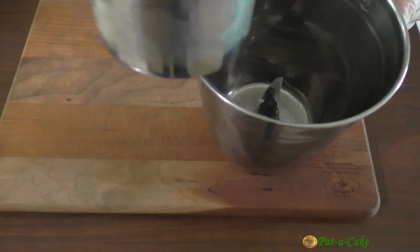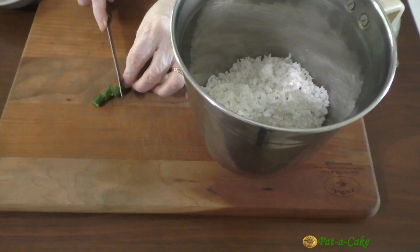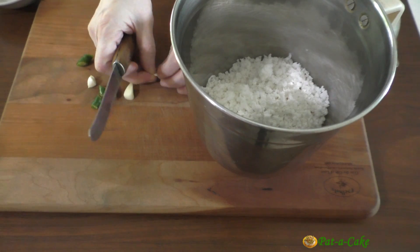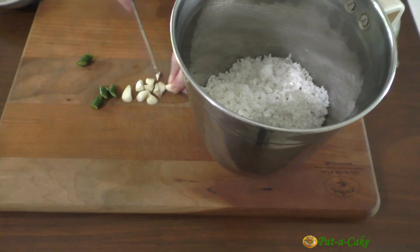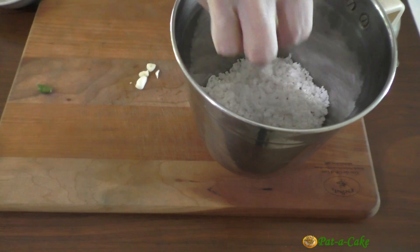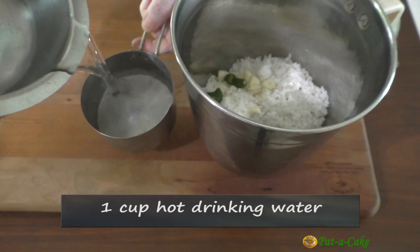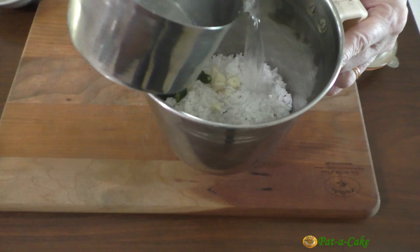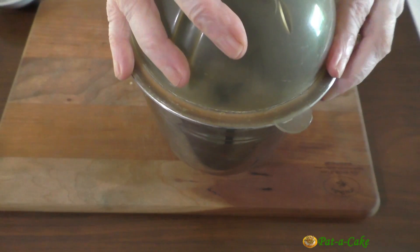I'll now transfer the grated coconut to my mixer jar for extracting coconut milk. I'll slice the green chili and the garlic cloves and add these to the grated coconut, along with 1 cup of hot, clean drinking water. We need to use clean water because we won't be cooking the Sol Kari before consuming it. I'll grind this and be back.